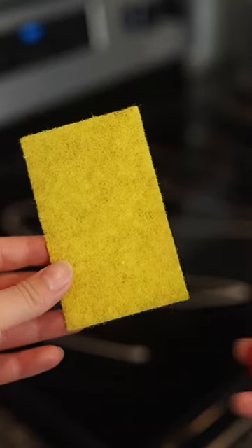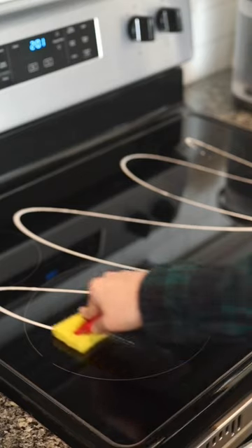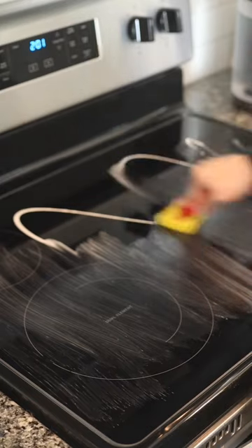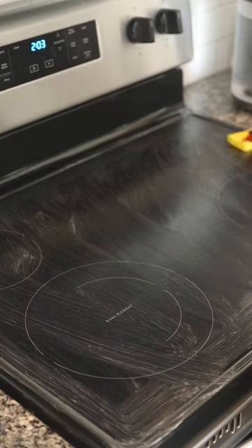Begin by squeezing a good amount across the surface of your electric stovetop, then take the Ceramabrite yellow cleaning pads and the cooktop scraper and use both to begin scrubbing your stovetop surface. This will take about three minutes, and that will vary based on the amount of liquid cleaner you end up using.